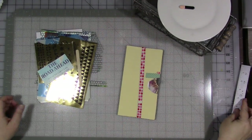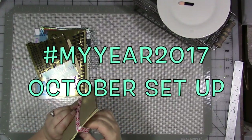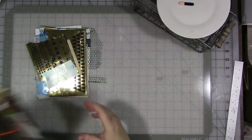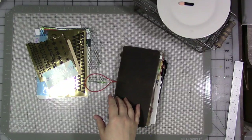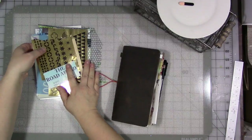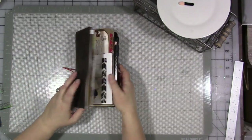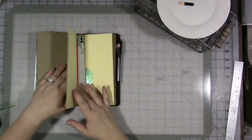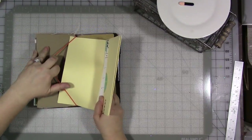Hey guys! We are back with another video for my year 2017 for the month of October. It might be in my notebook — I haven't finished putting things in for September yet, but I will off camera. I'm not going to do it on camera. So we're going to get ready for October, and I'm going to take it out of the notebook because it will be easier. There we go.